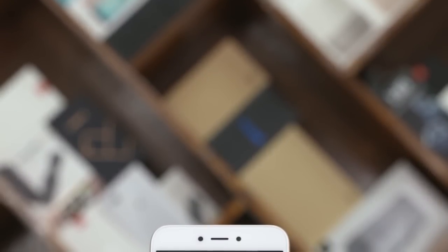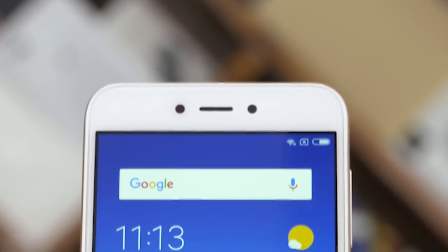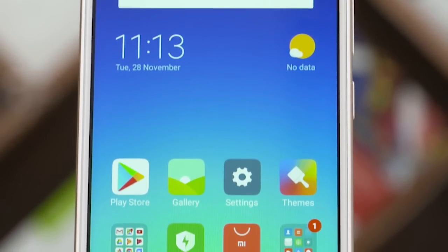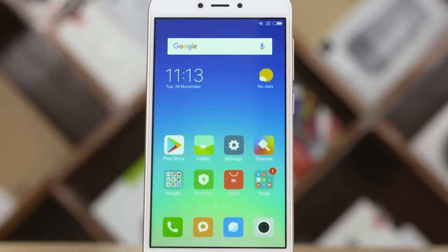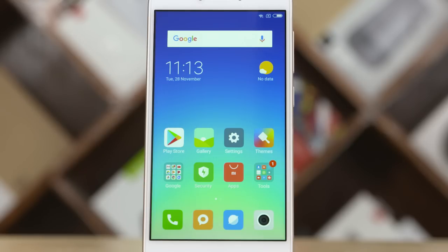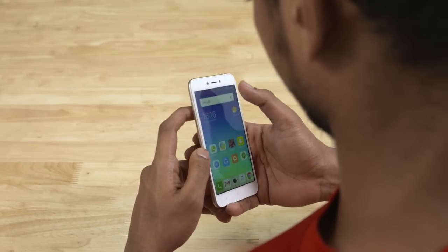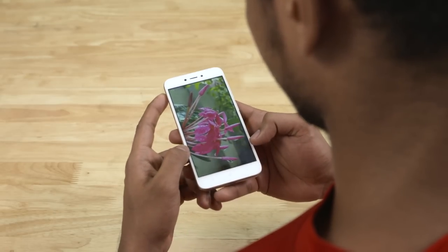The reason the Redmi 5A has that 70mm width is the 5-inch display. Xiaomi is using IPS LCD technology here. The resolution is 720p, which over 5 inches results in a pixel density of about 300 pixels per inch — not great, but you can't really complain given the price bracket. Viewing angles are excellent and the display is reasonably bright. It also looks really saturated, though Xiaomi provides an option to tone it down. For the price, Xiaomi's done an excellent job here.